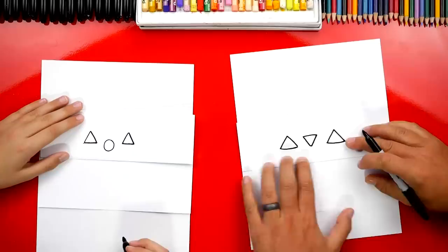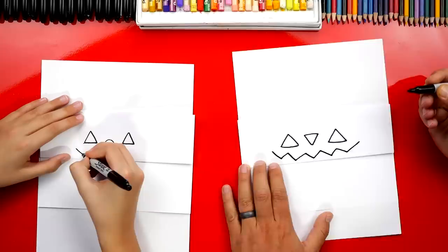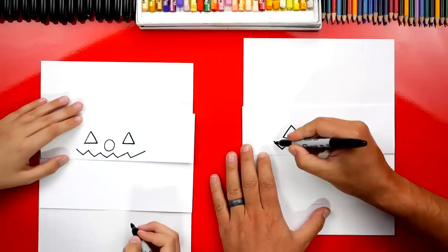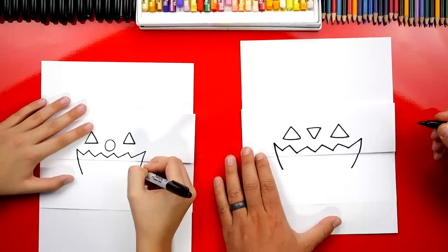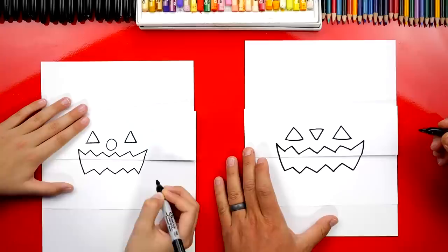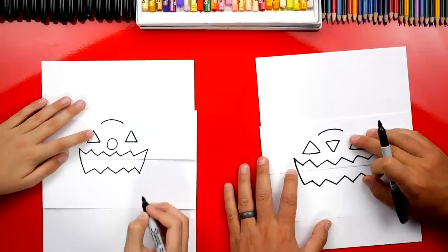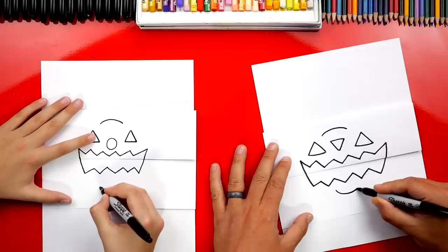Now we're going to do our pumpkin's mouth. We're going to start over here on the left side and draw zigzag lines for the teeth, going all the way over to the other side. Now let's draw the mouth that comes down and crosses over to the bottom piece, then do the same thing on the other side. Then draw a zigzag line that connects those two lines together. Now let's draw the outside of our pumpkin shape — draw a curve right here in the middle.